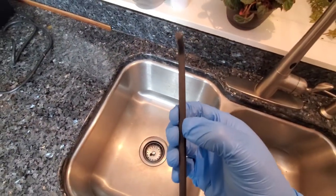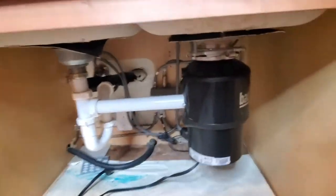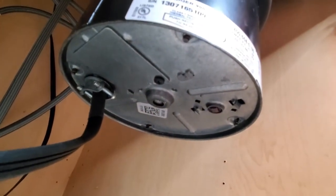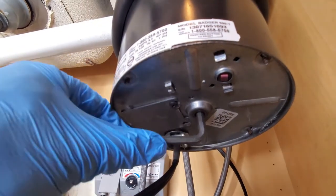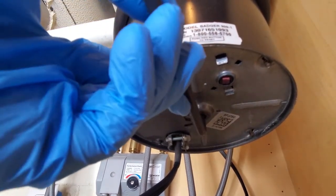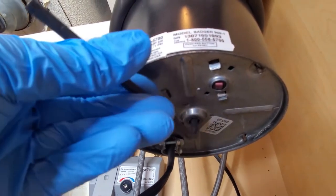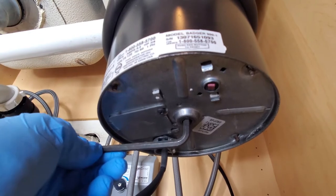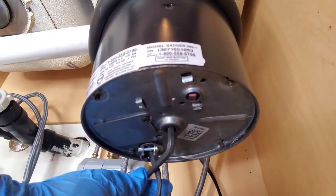Once you've verified that your garbage disposal is not powering on or humming, grab your Allen wrench. I'm using a metric number six, but your garbage disposal might be somewhat different. Almost all garbage disposals, if you go underneath them, have a socket in the center where you can use your Allen wrench or a universal tool. Once you find the right size, stick your Allen wrench in and start rotating it clockwise or counterclockwise until you feel it stick. Work it until it breaks free and spins all the way around.